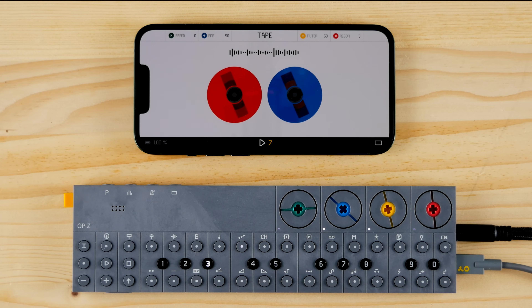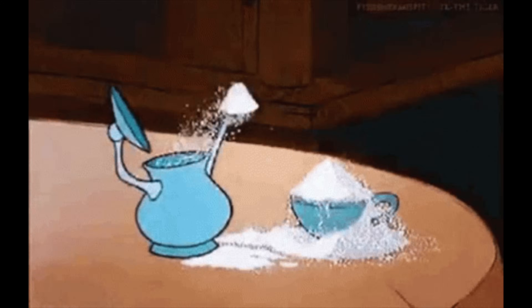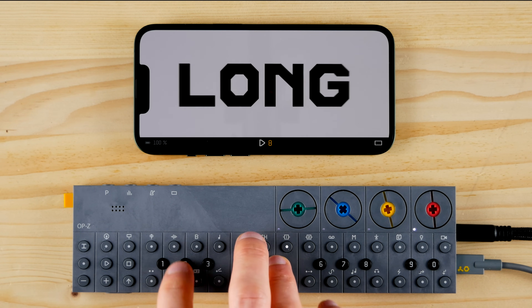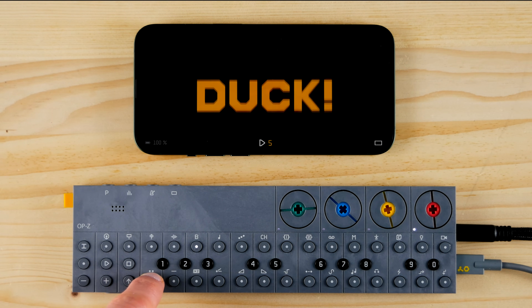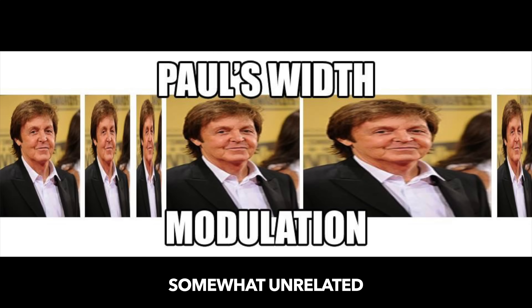Teenage Engineering also included per-track FX and a master FX section with chorus, drive, and filter. Tape allows for beat repeat FX, and quite similar to the tiny Pocket Operator's punch-in FX, it can be used to sweeten your live performance. Gyroscope will turn your expressionist dance moves into modulations.